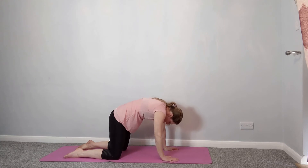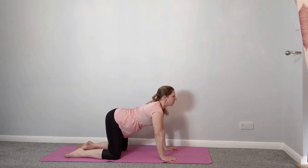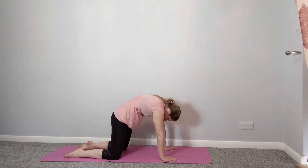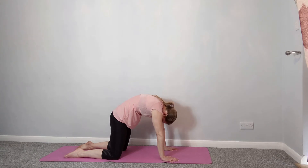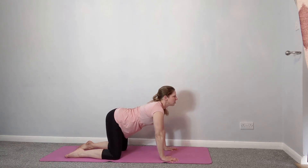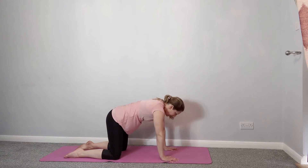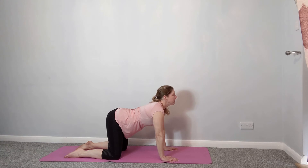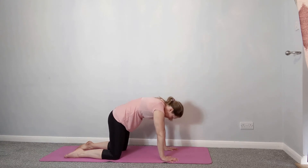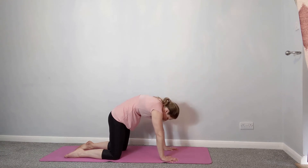Now here in this position, we're going to tip the tailbone in the opposite direction. Walk the eyes along the floor, lift the head up, just hollow the back. And then tuck under — chin to chest, round the back. Do that a few times — this is really good to stretch through the length of the spine and release any tension or stiffness that may have built up during the day, whether you've been working or in one position for a long time, sitting or standing.